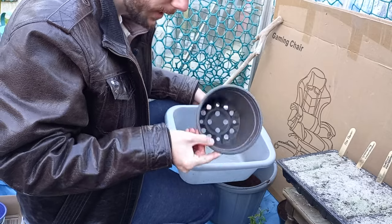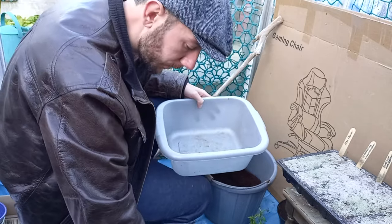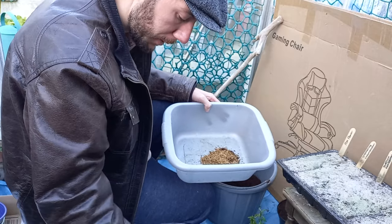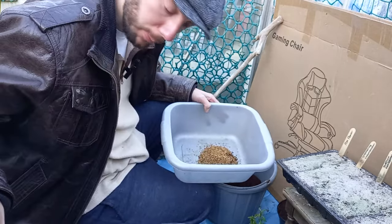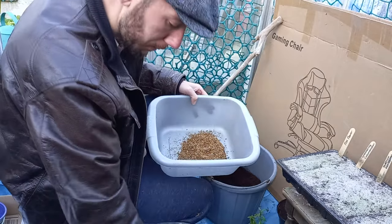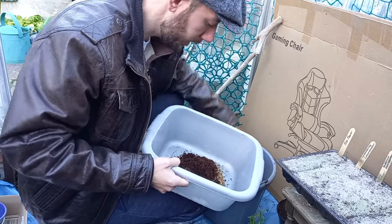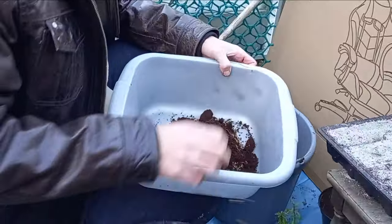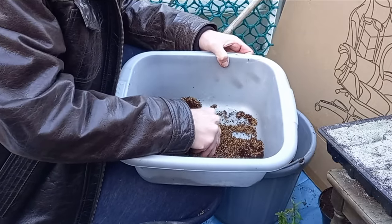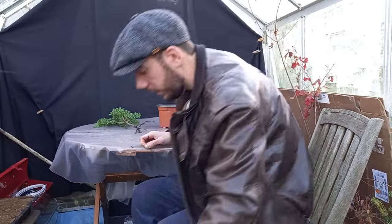The pot I plan to use isn't too big, so I don't need too much. I'm going to eyeball it rather than measure precisely. For a 60-40 mix, I'll take a few scoops of grit from the bucket, then add some coco — maybe one more scoop for luck. Then just break up any clumps, give it a good mix, and we'll use this as our potting mix for the newly pruned yew tree.